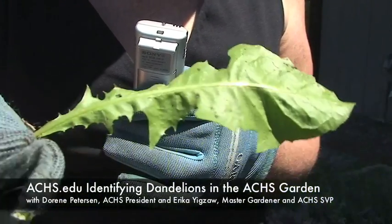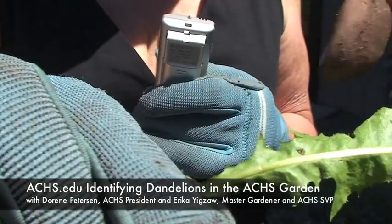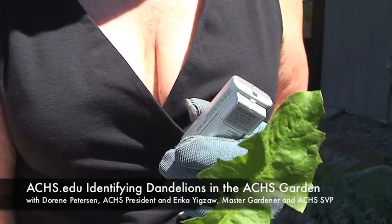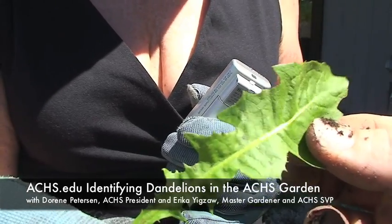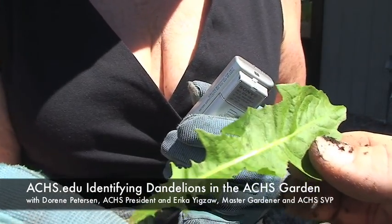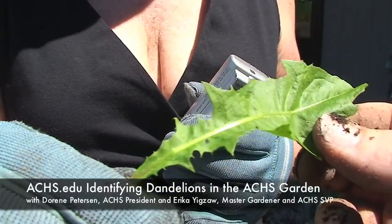Always turn the leaf over and take a good look at that. If you look at the serrated edge here, you're wondering how to identify the dandelion because you want to make dandelion tea and dandelion coffee. You can also use the dandelion greens in the spring in your salads. In Italian markets, they actually sell them. So if you're an organic gardener, you're saving yourself money because you don't have to go and buy it — you can just go and pick it out of your lawn.